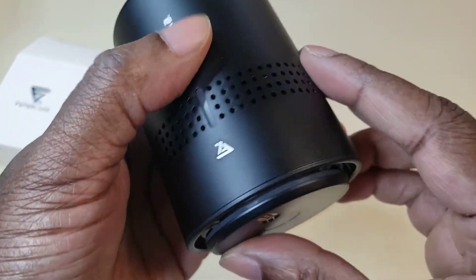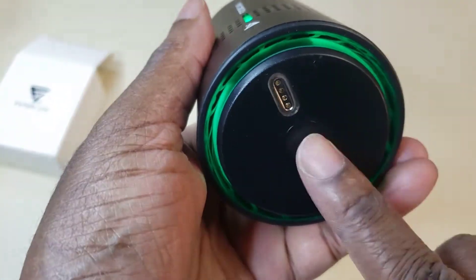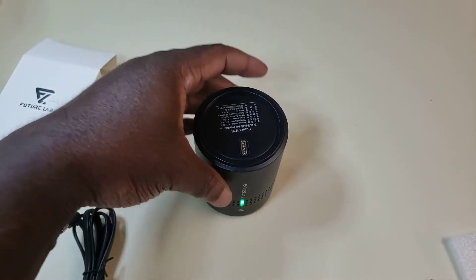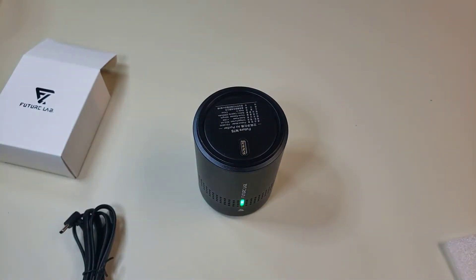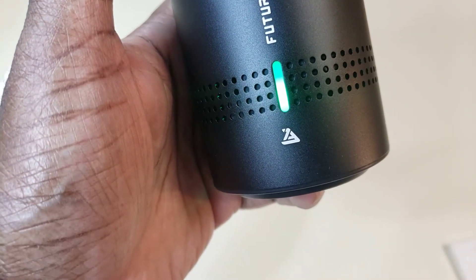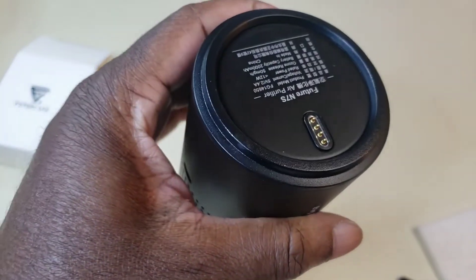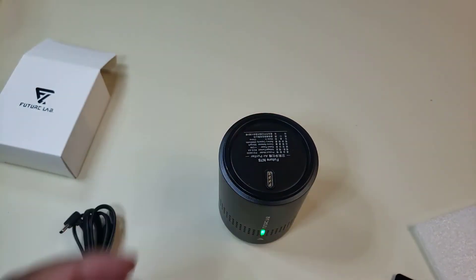Let's power this thing on. Press the bottom button — it powers on. It's green, so green indicates that the ozone disinfection is on. Yeah, I can smell it. Orange light flashing is charging mode; orange light constantly on means it's fully charged. I can smell the ozone — it's disinfecting. I'm not too crazy about the ozone smell, but it's definitely powerful.